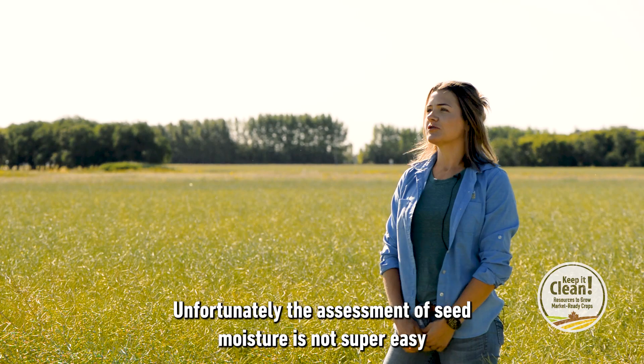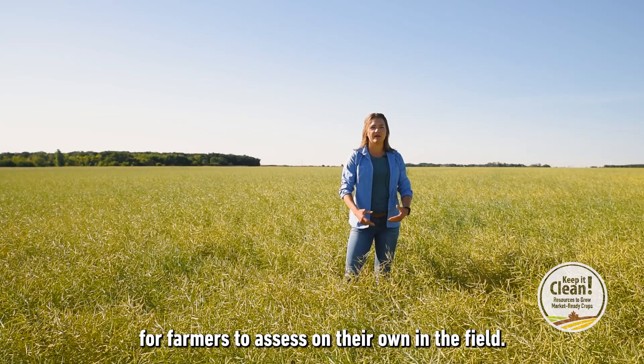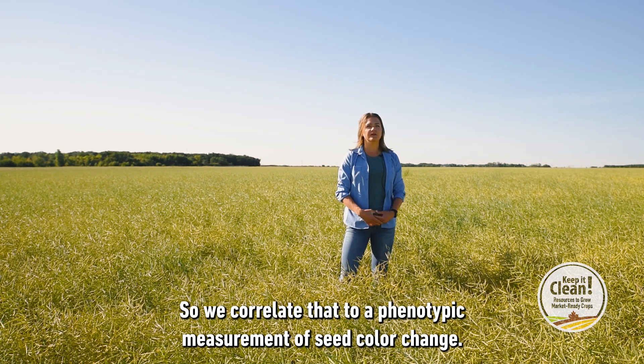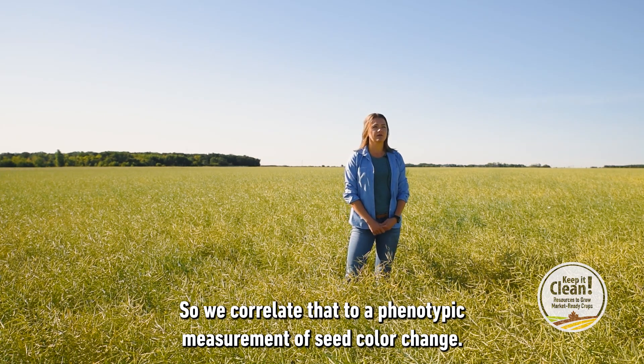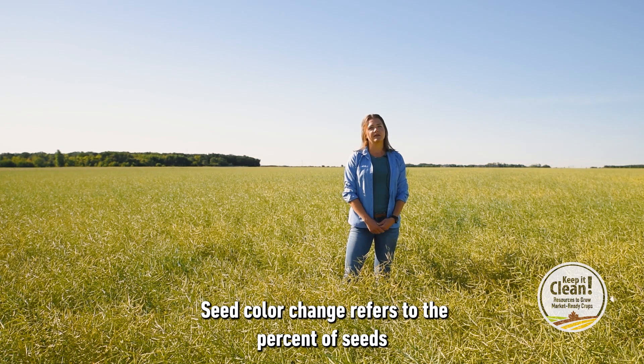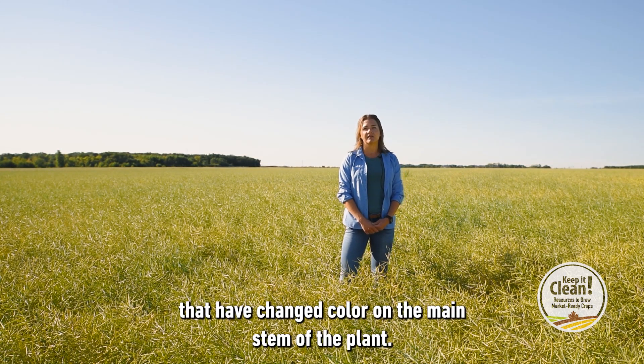Unfortunately, the assessment of seed moisture is not super easy for farmers to assess on their own in the field. So we correlate that to a phenotypic measurement of seed colour change. Seed colour change refers to the percent of seeds that have changed colour on the main stem of the plant.